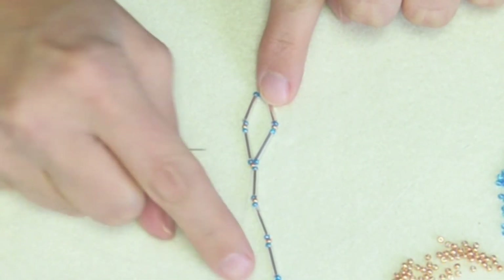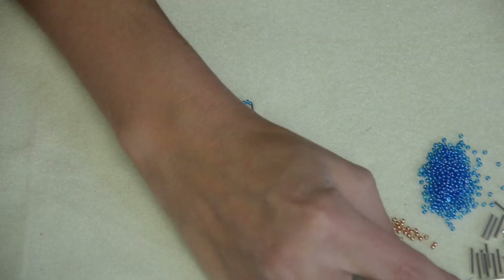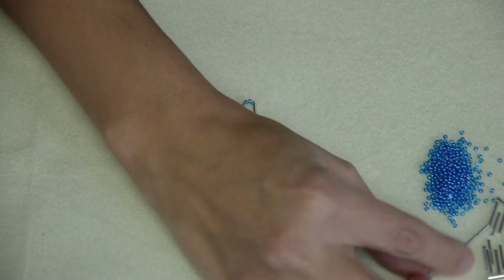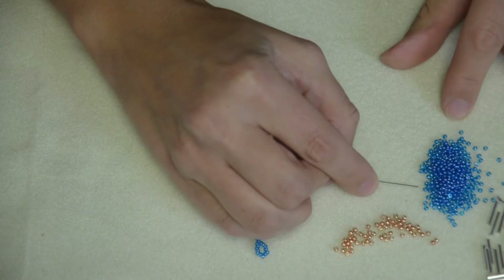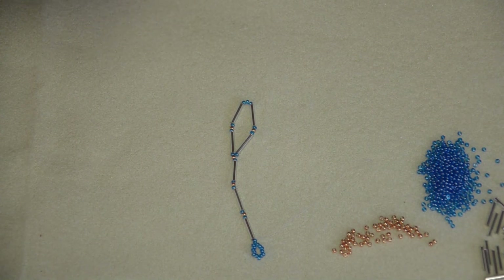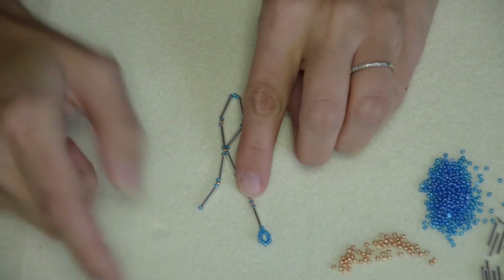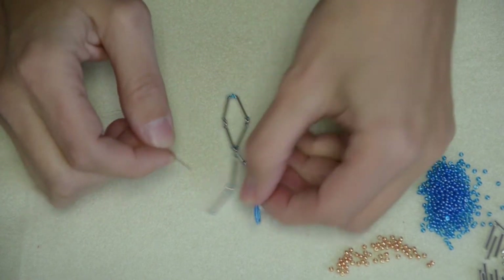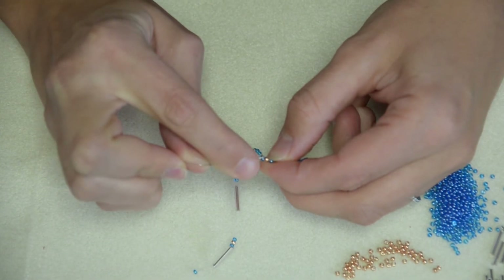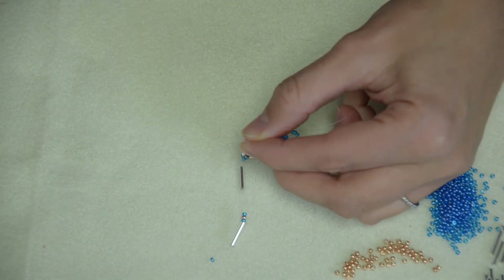There is our first diamond. Now we have to finish that X, so I'm going to add one more seed bead, a bugle bead, three seed beads, a bugle bead, and one seed bead. You can always look at your diagram if that helps. I'm going to go through that middle gold one again to create another diamond. Each of our rows should have two diamonds. See how my needle went through that middle bead? This way I'm working up — in a minute I'm going to be working down.